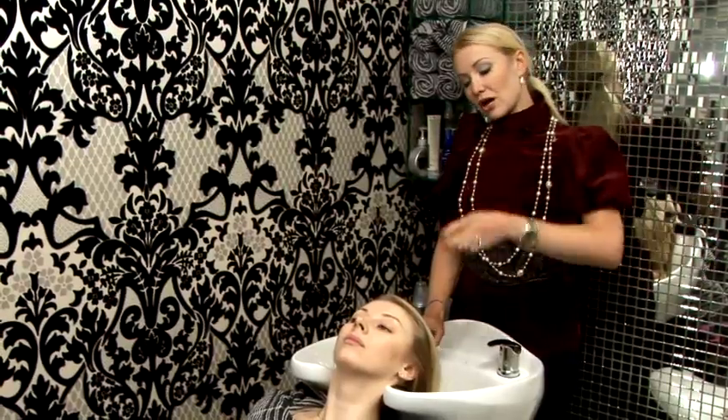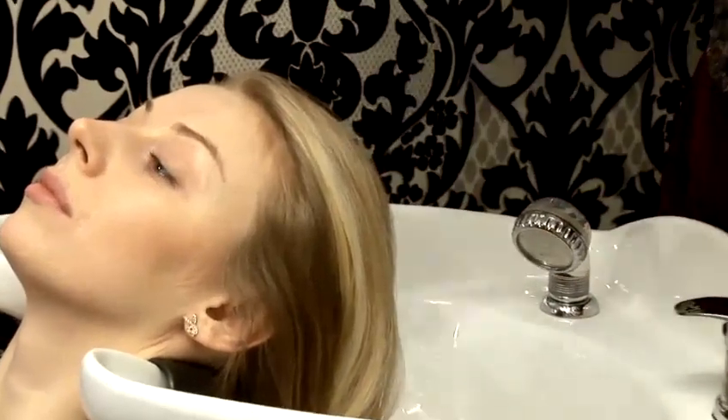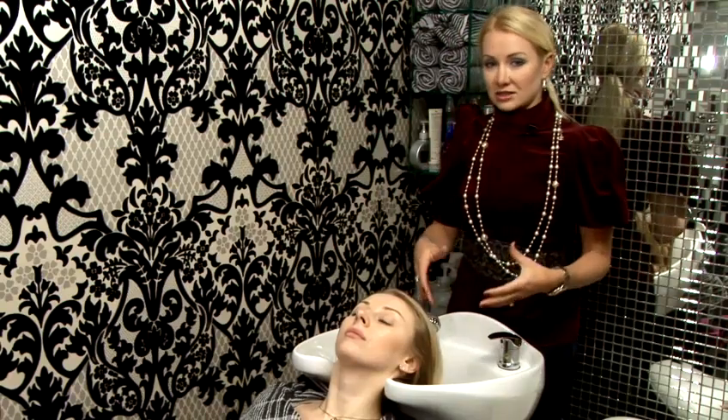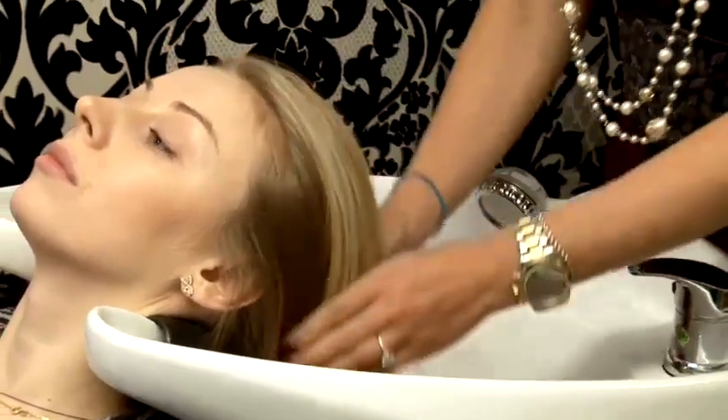So just make sure whatever you do, you do it from the roots to the ends. The water will go from the top to the bottom, and when you apply all the products including shampoo and conditioner, you start massaging gently from the top going to the bottom.